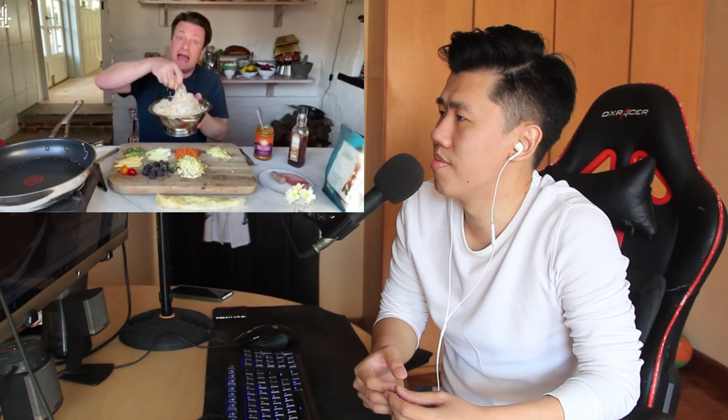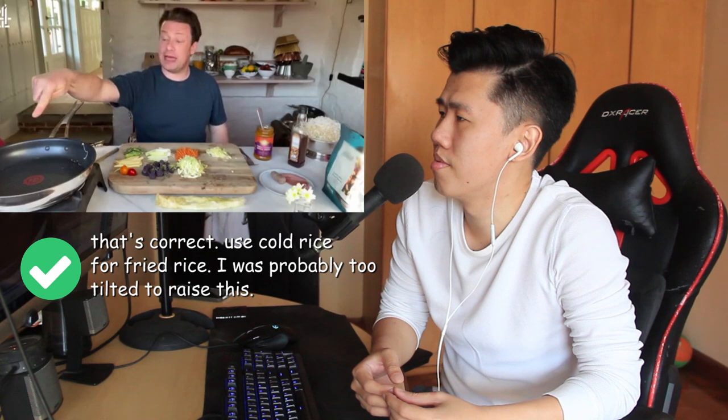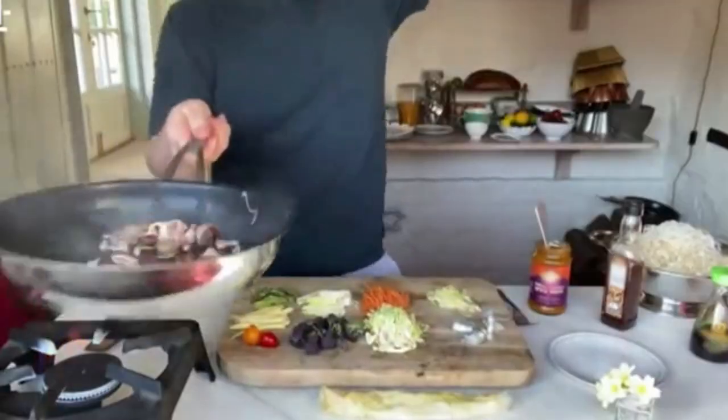Jamie says whatever rice or rice noodles you've got you can use for this; he refreshes it in cold water so it won't stick. The pan is nice and hot with a little bit of oil. He gets his sausage, slices it into little bits, and puts it in. Then the prawns — only about four — go in along with the ginger and garlic. He gives it a nice stir and says it smells amazing.